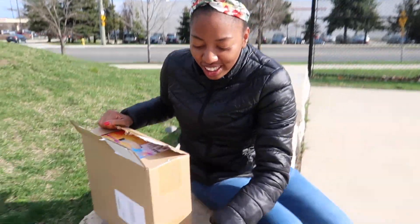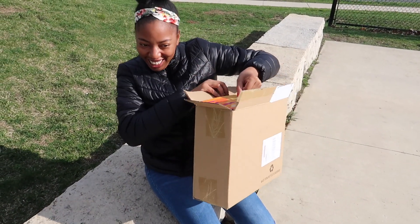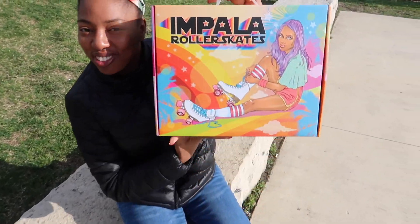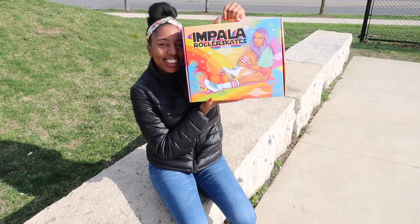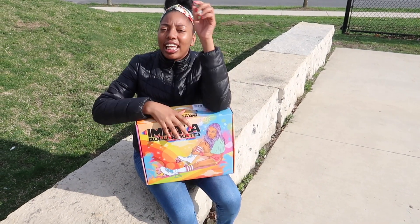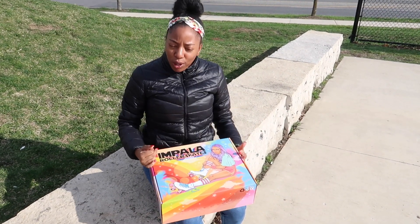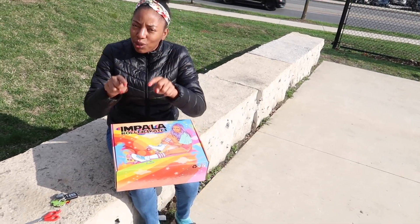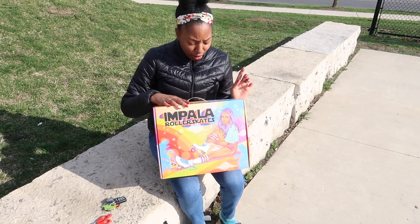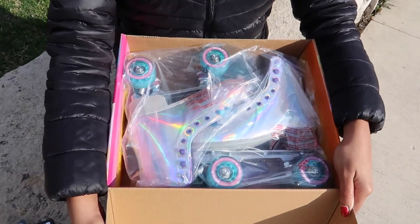Okay, can anyone guess what it is? It's a pair of skates — not rollerblades, skates! What's the difference? Rollerblades are inline skates, so it's four wheels in a line. These are four wheels two-by-two on the sides. This is Impala roller skates — I got the holographic ones!